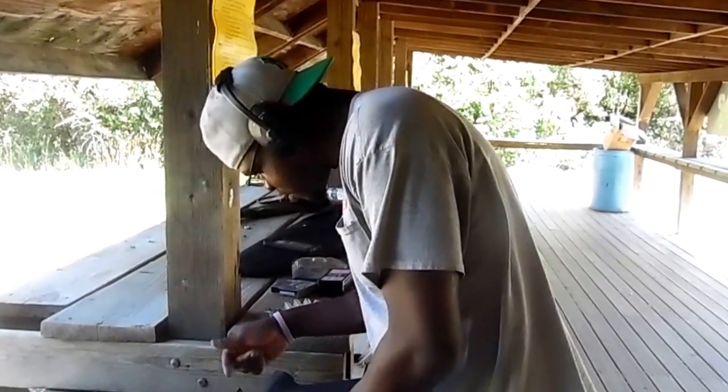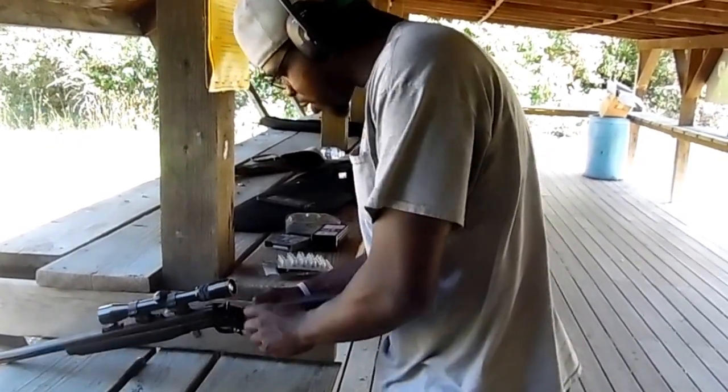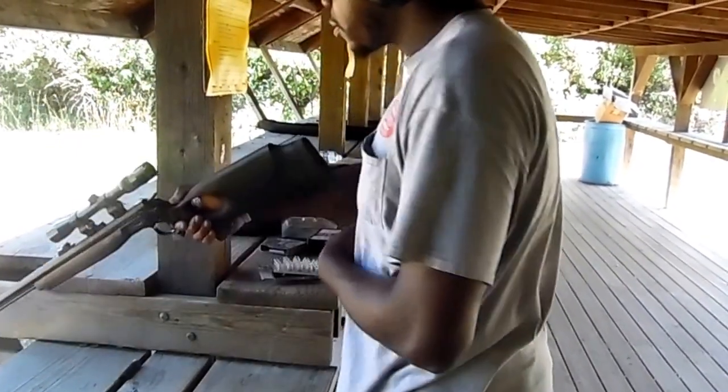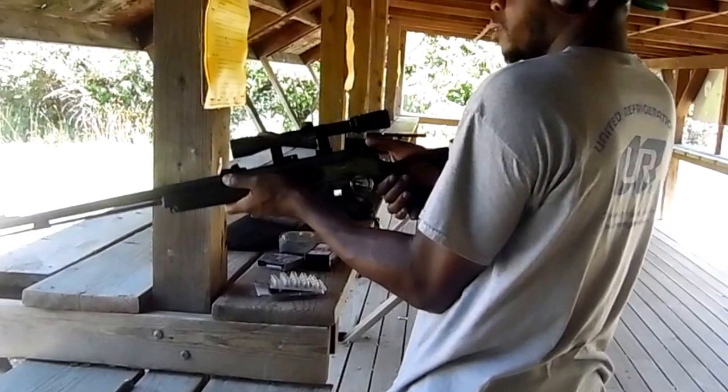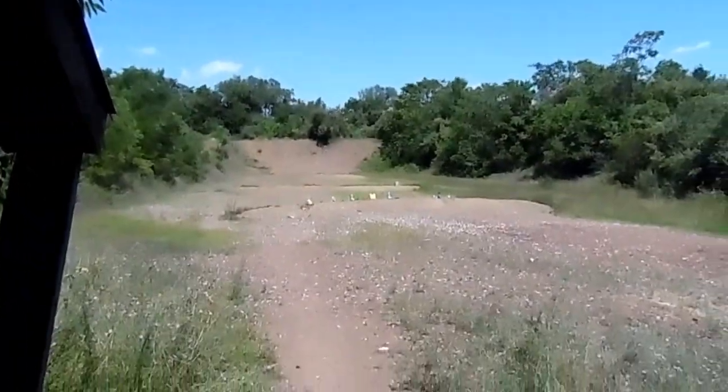This is safety. All right, Barnes, our hunting team — we're back again. He's going to try with the CVA Optima Version 1, 50 caliber muzzleloader. All right, let me get a shot at your target — go for it.